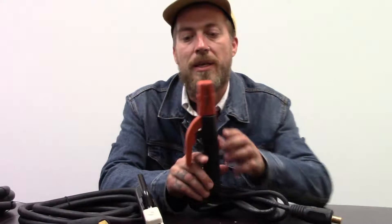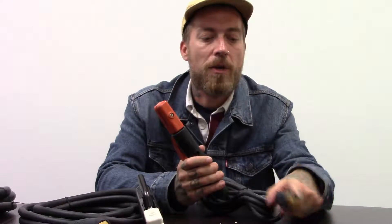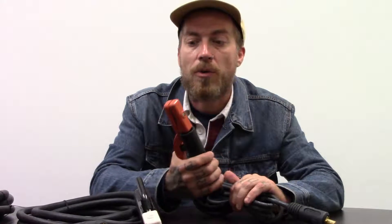This right here is the American paddle style electrode holder. These have the European ends and they have a 12 foot whip on them. They're nice and light, they're easy to use, and they're stiff enough to hold the electrode tightly but not so stiff that it's murder on your hand every time you're trying to change it.